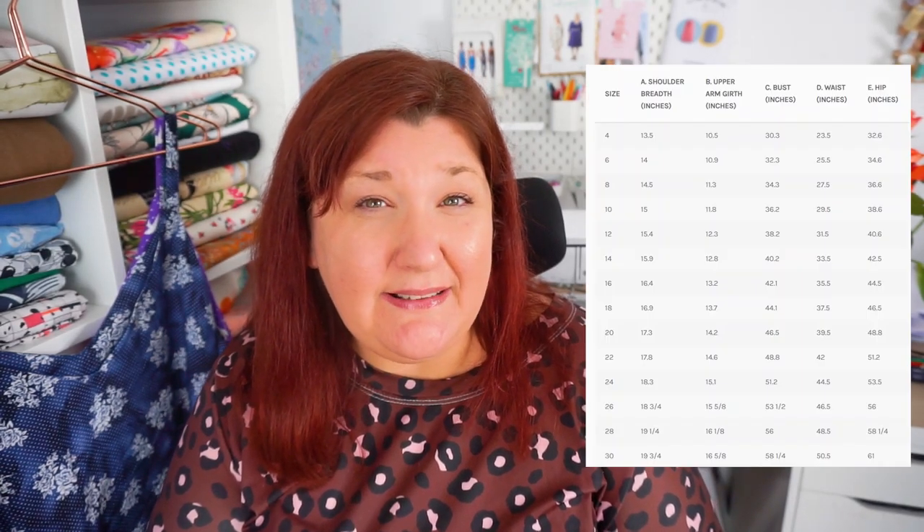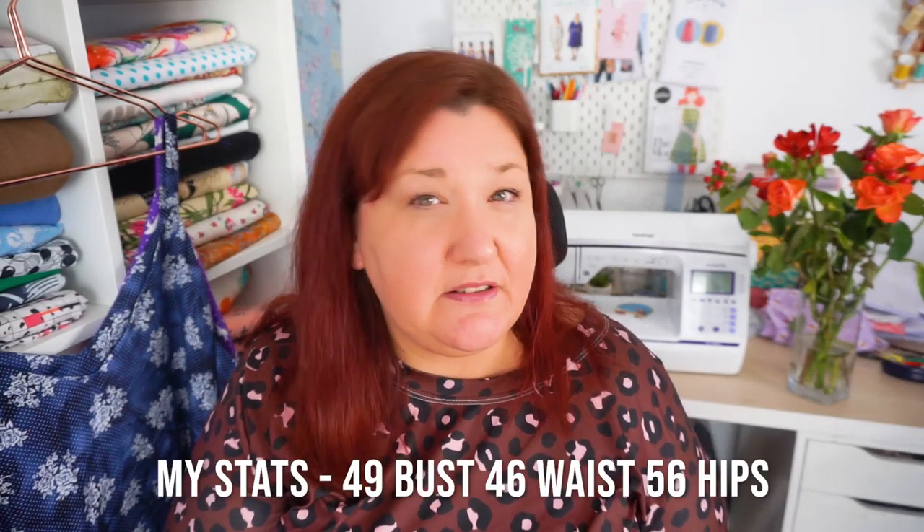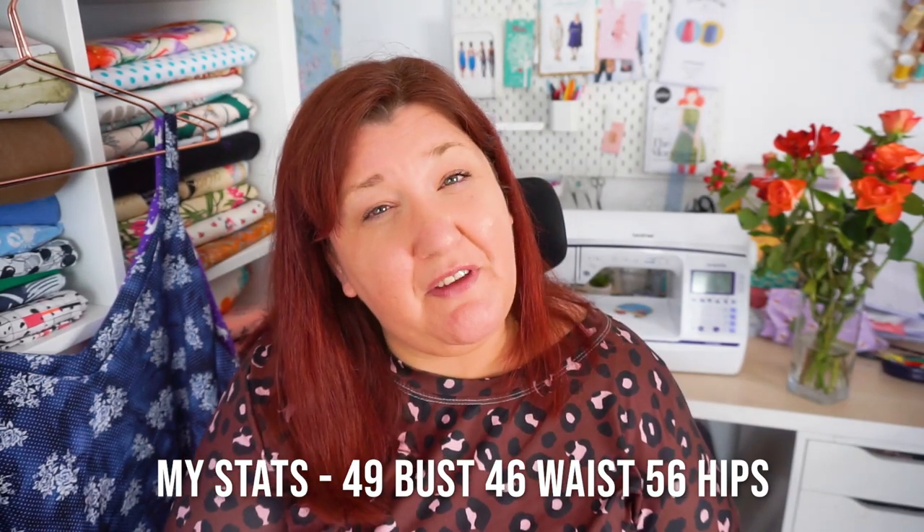The Loungewear Cammie comes up to a size 30, which is a 58 and a quarter inch bust, a waist of 50 and a half inches, and a hip of 61 inches. Just to give you some context, my bust is 49, my waist is 46, and my hips are 56, so I fit nicely within that pattern size range.